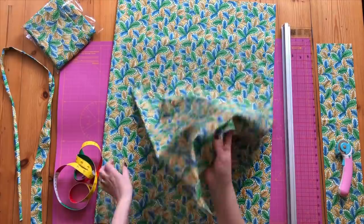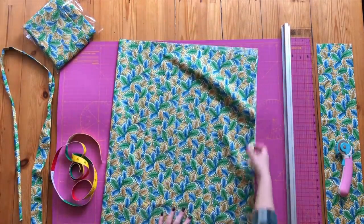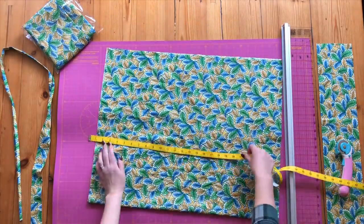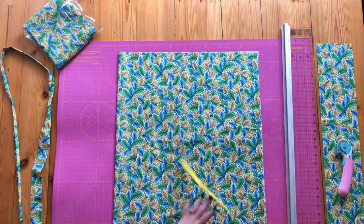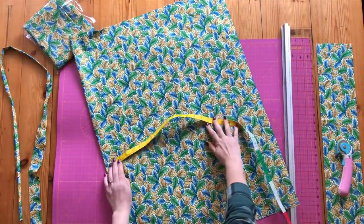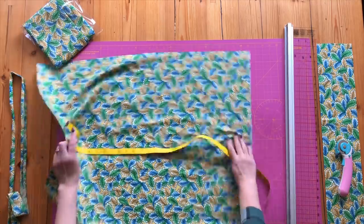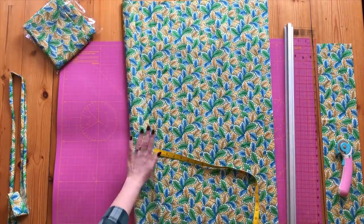The measurements for the small bag — I have folded my material in half for the measurements, so fold your material in half first. The first size bag is 20 inches by 25 inches, with the longer side being the top. The larger bag for bigger uniforms is 20 inches wide by 30 inches high, also folded in half first and then cut to size, so you don't have a seam down one side of your bag.